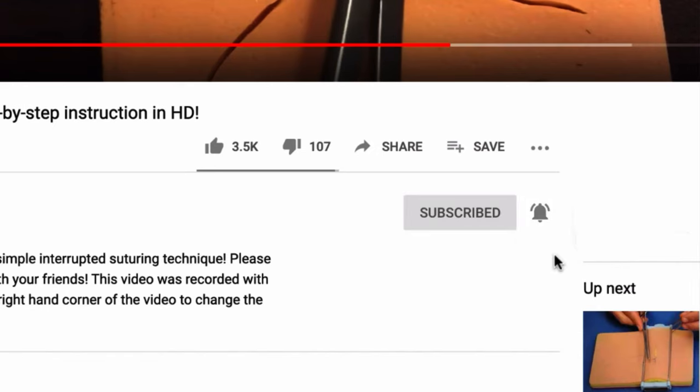Hey there, welcome. In this mini-med lesson video, I'm going to show you how we do deep tissue suturing, specifically how we close deep fascial layers using absorbable suture. This is especially applicable in the operating room, but is sometimes needed for complex deep lacerations in a patient who has experienced significant trauma. Let's dive right in.